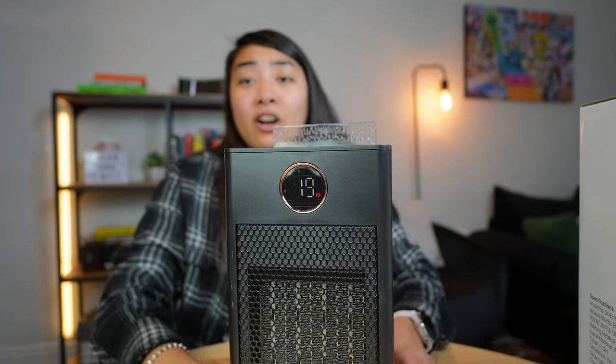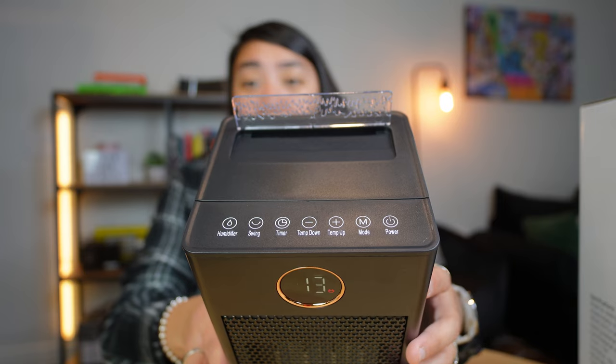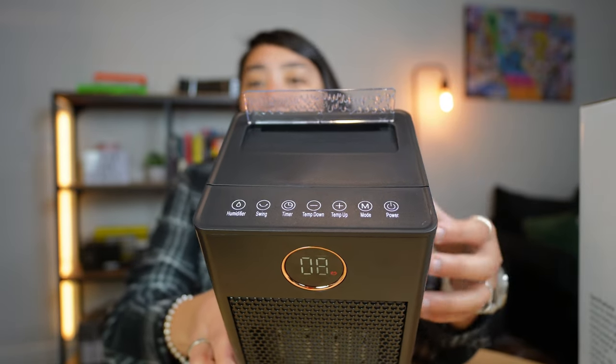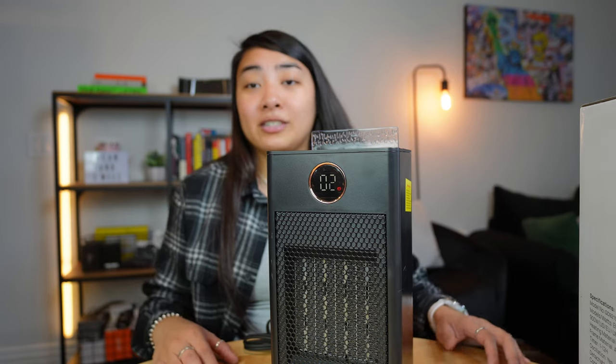While it's shutting off, I want to show you the top of the heater — this is where all the different buttons are located. You simply touch the button. There are a few different ones, but they're simple and pretty self-explanatory: the power button, the temperature button, and the swing button, as explained earlier.